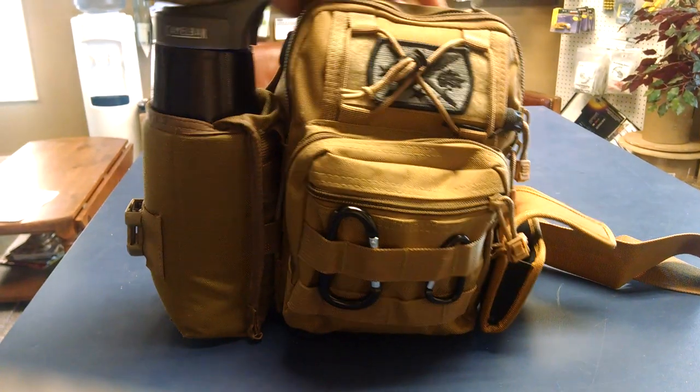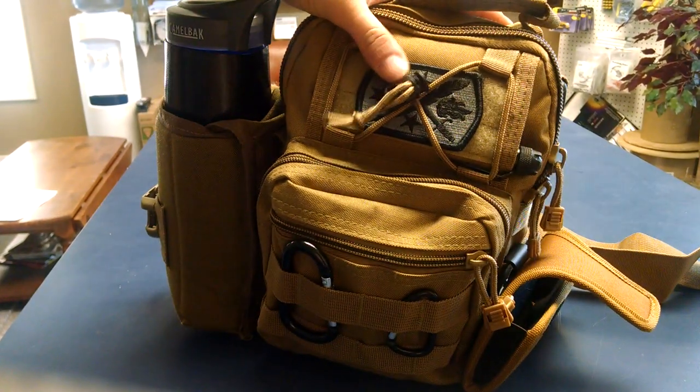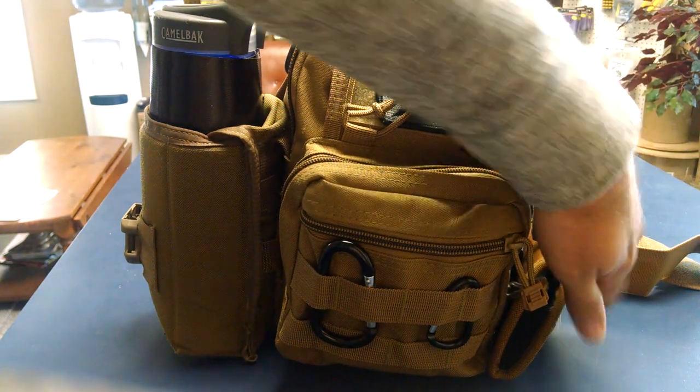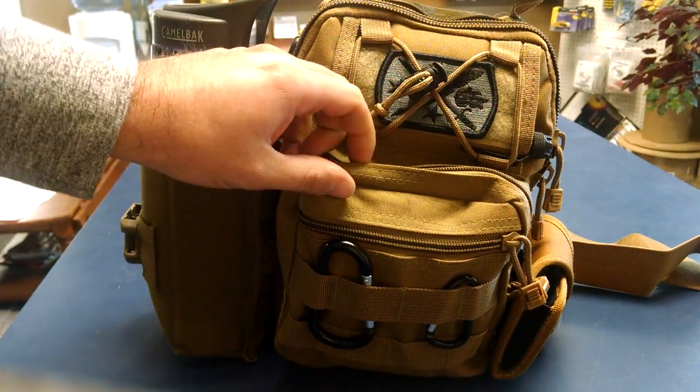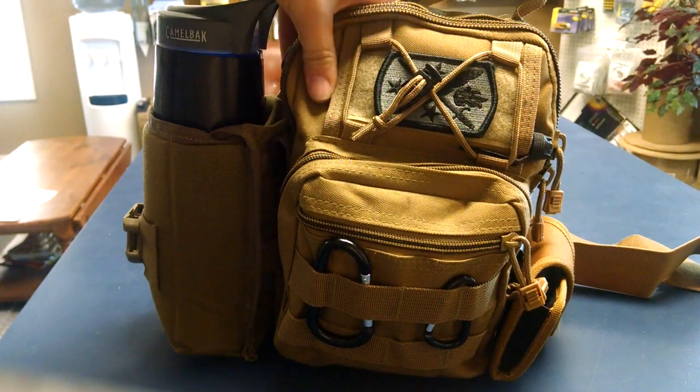Okay guys, this is a really nice bag. I picked this up on Amazon for about $18 and I was super impressed with the quality and just the way it felt out of the box.